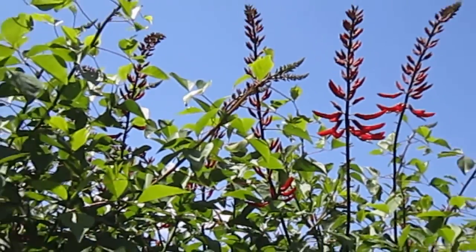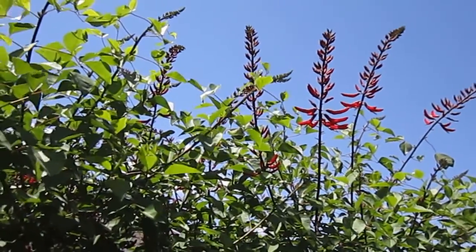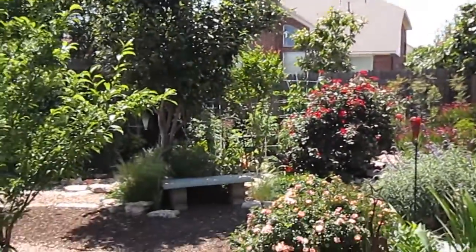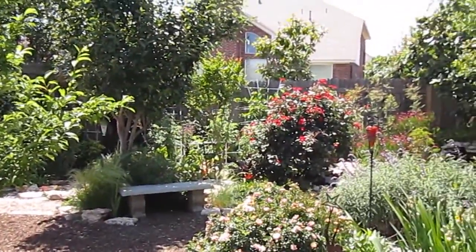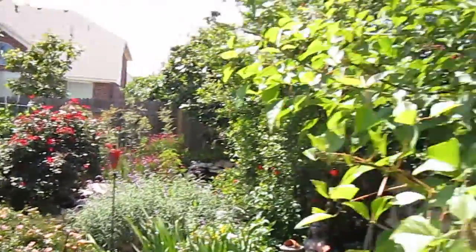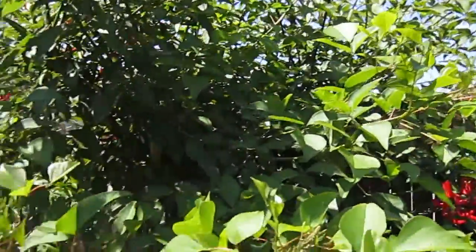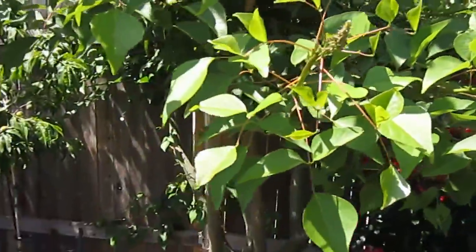This plant is a huge hummingbird attraction. In fact, I have a bench perched right over there, and I will sit right there in my little shady spot in the yard and watch the hummingbirds come in at dusk. A little glass of wine, and it's just like the best show ever.